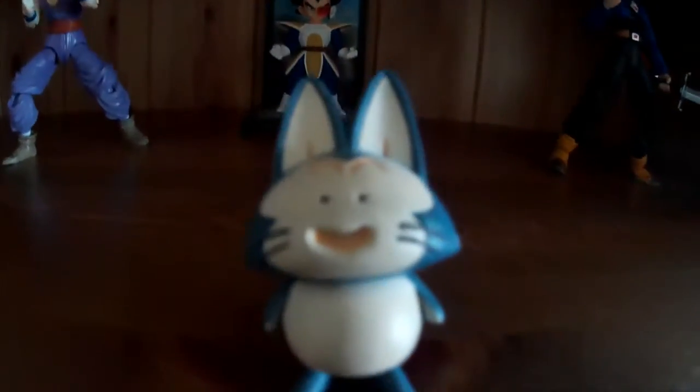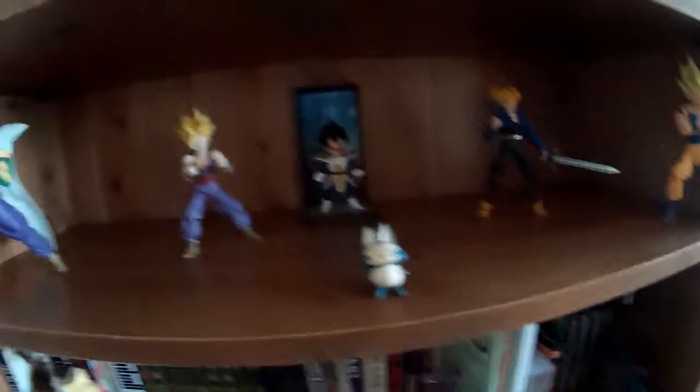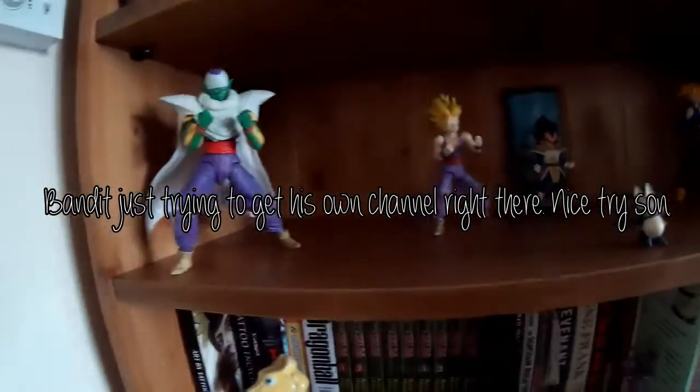I've got a little Poiré statue there that a friend gave to me, and he stands on his own. I do have a set of Dragon Balls as well — I have a whole collection of them.